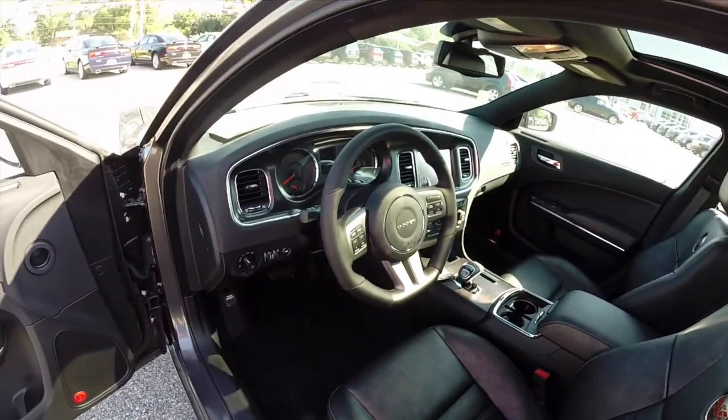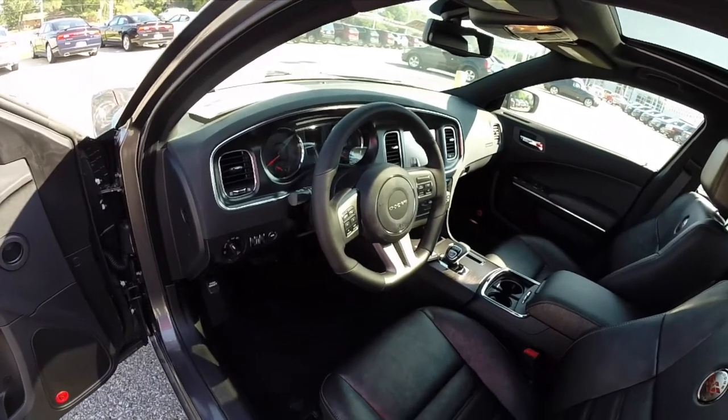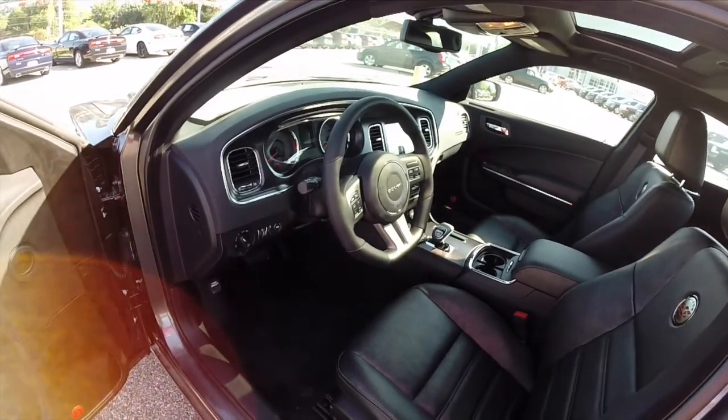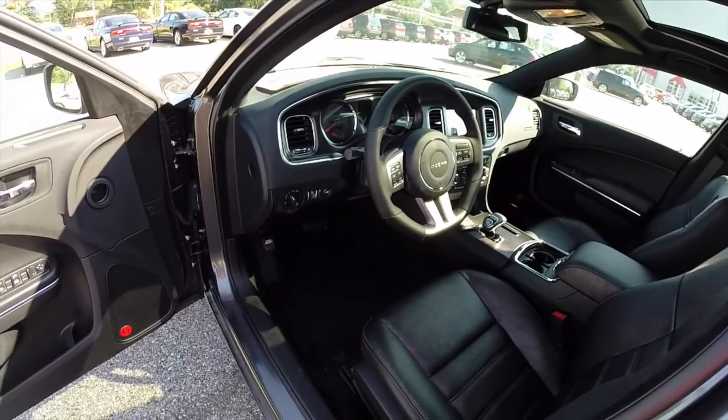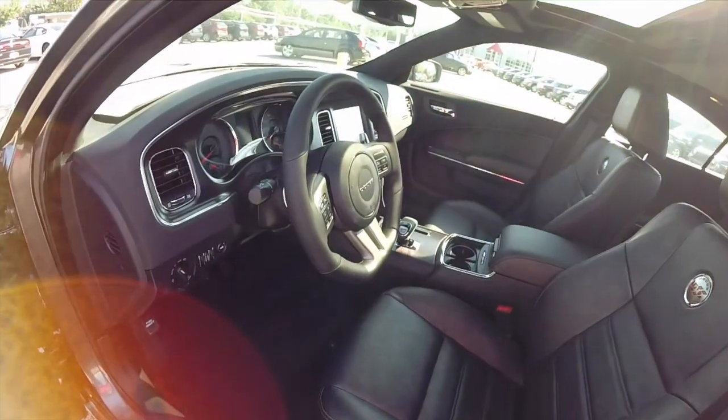The 100th Anniversary package also includes the heated steering wheel, heated front and back seats, premium Berber floor mats, and navigation with a backup camera.